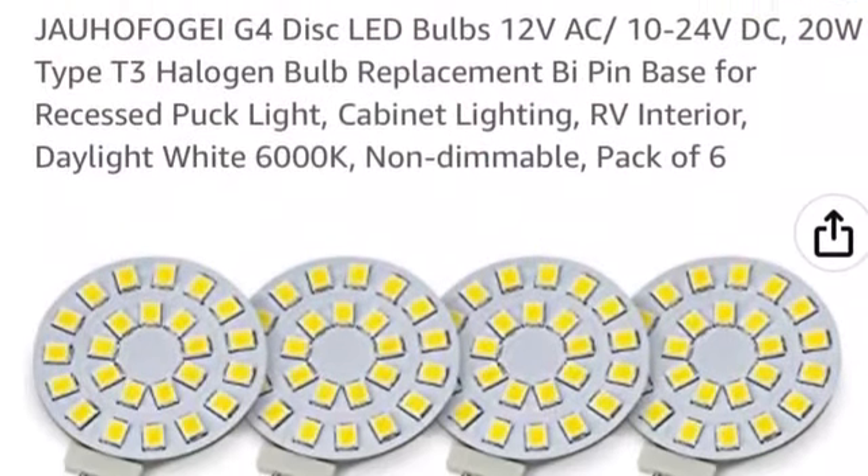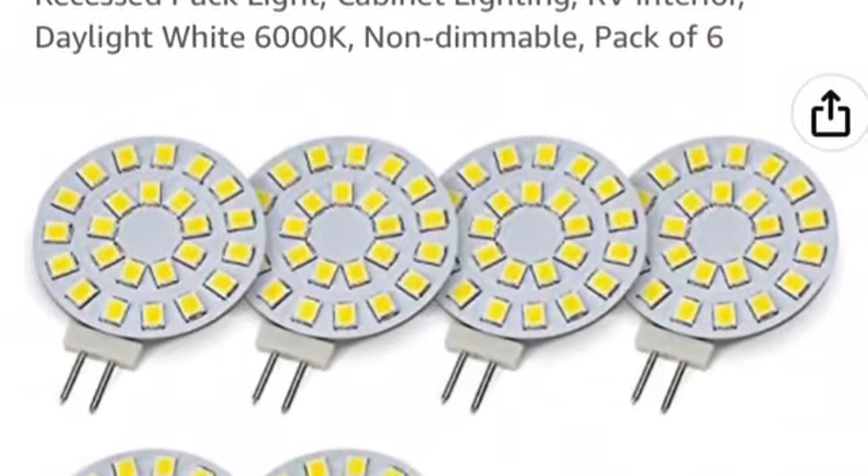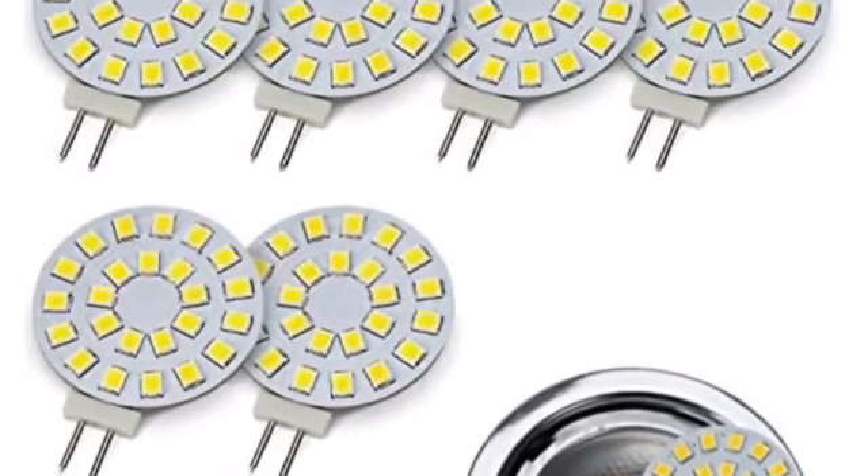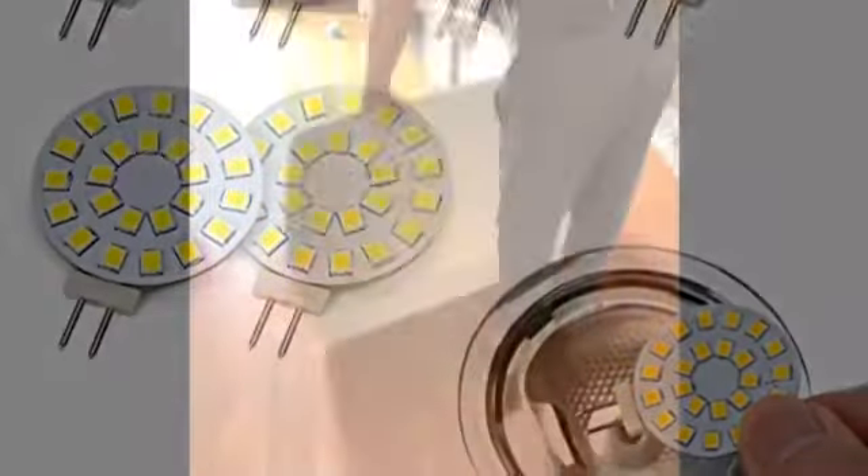Here I'm testing the 12-volt LED lights — very bright. I had previously bought these on Amazon. I replaced the lights on my range hood and they worked brilliantly — no pun intended.